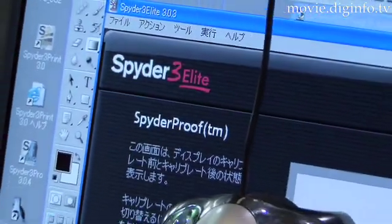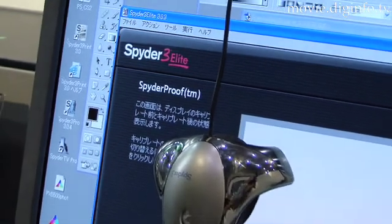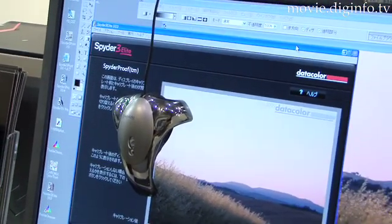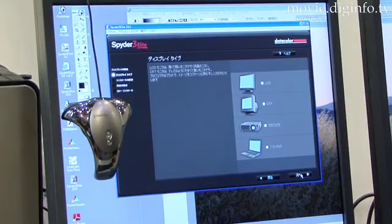At IMC Tokyo 2008, Solution Systems exhibited the Datacolor Spyder 3 Elite, which can color calibrate LCD, CRT, projector, and notebook displays.